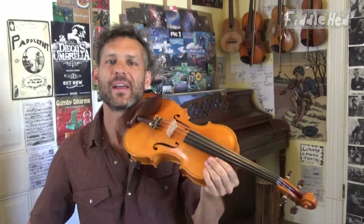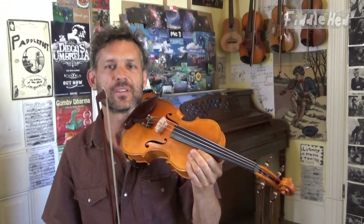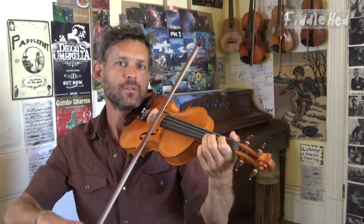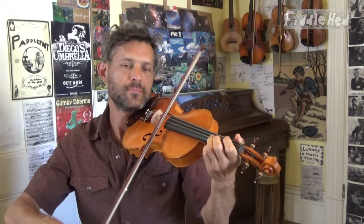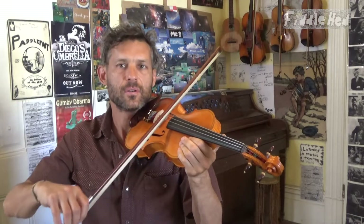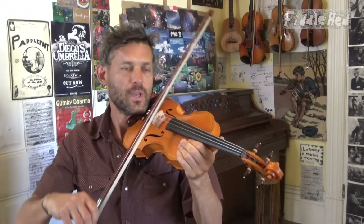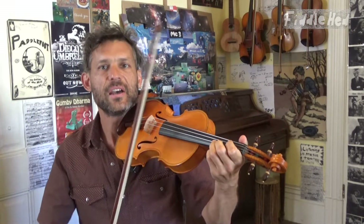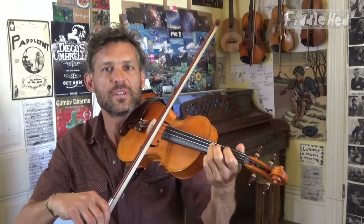Keep them attached to your arms and everything, but what we're going to do is separate out what each hand is doing. Take some passage that's difficult and figure out just what the bow is doing. Then figure out just what the left hand is doing, practice just that, and then slowly put the two together.